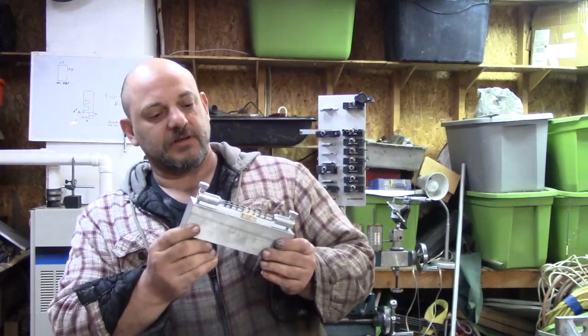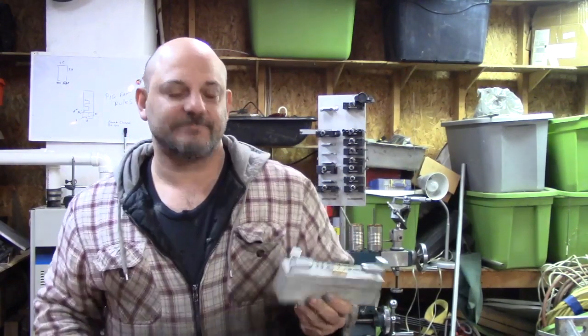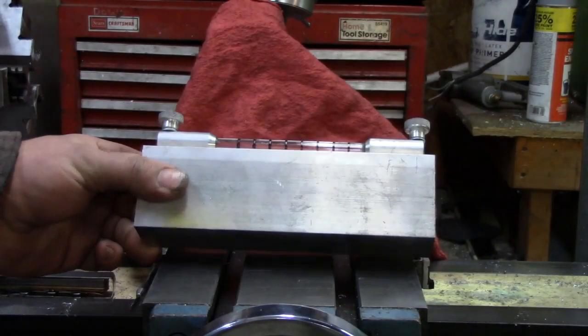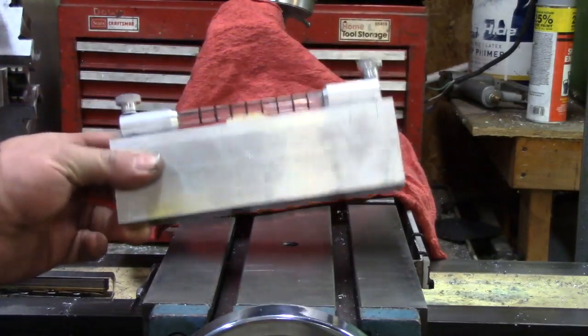I'm going to put this down on something and give you a quick run through on it and let you see for yourself. It's basically a high sensitivity level built out of some scrap around the shop.